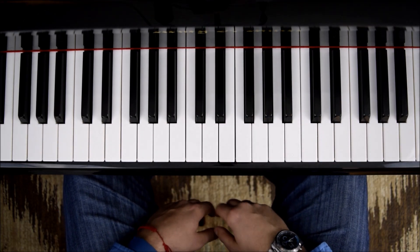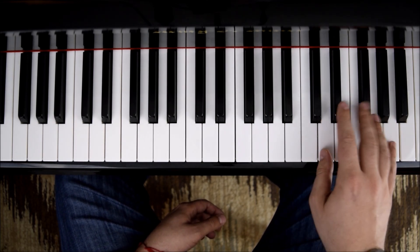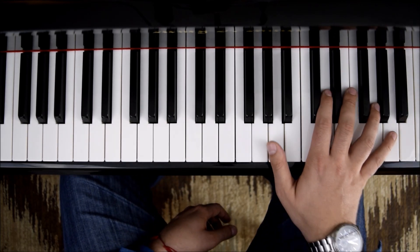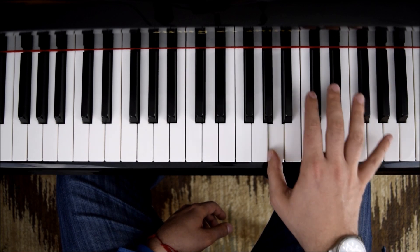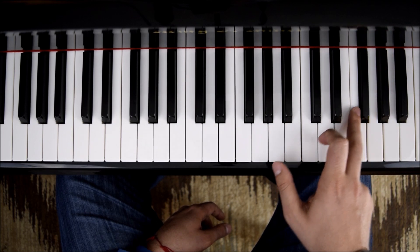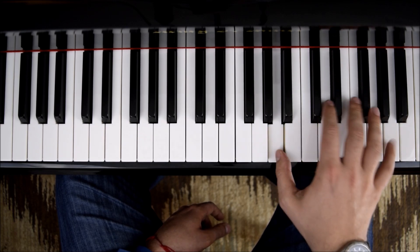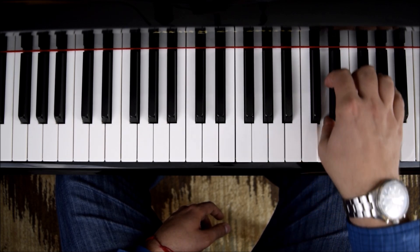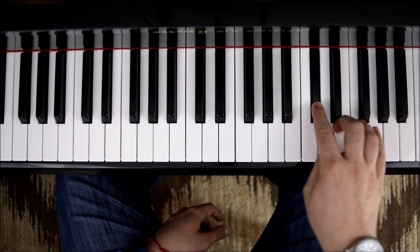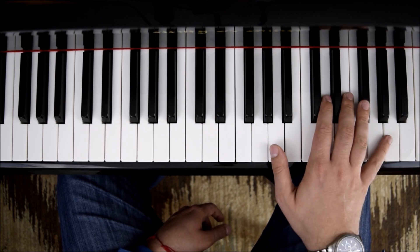Now we're going to go to the next melody, which is going to be on A major. D major and A major are both related. So what we'll do on the next melody: we'll take A, A, F sharp, we slide the E to an E, C sharp with two, and D. Let me play the right hand by itself.